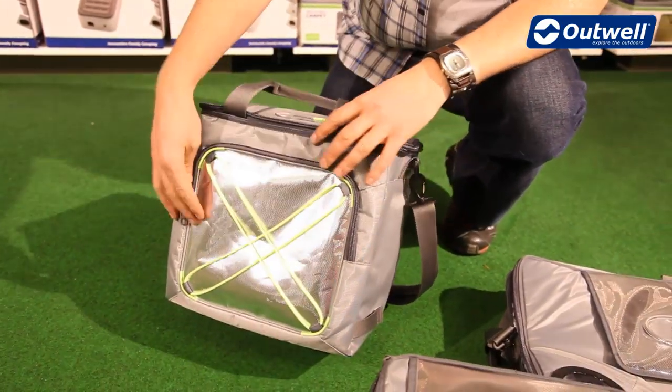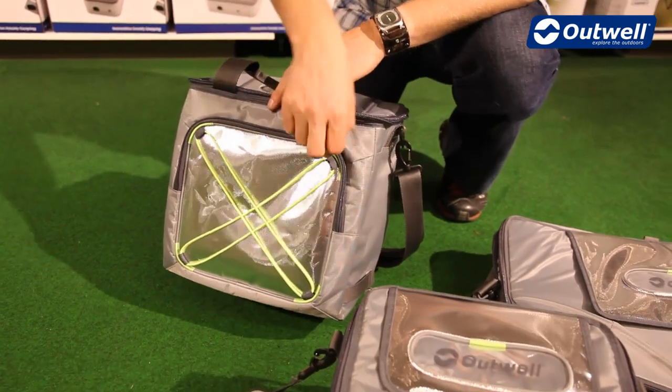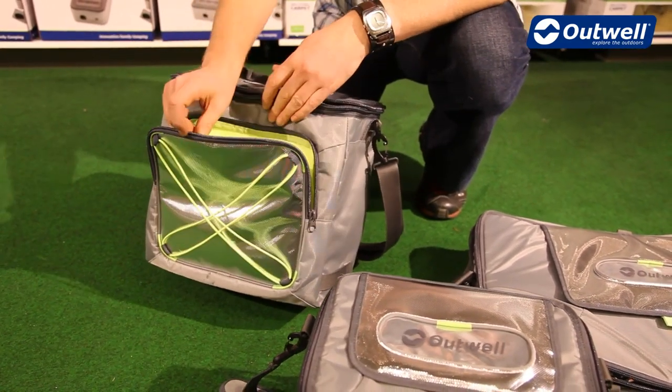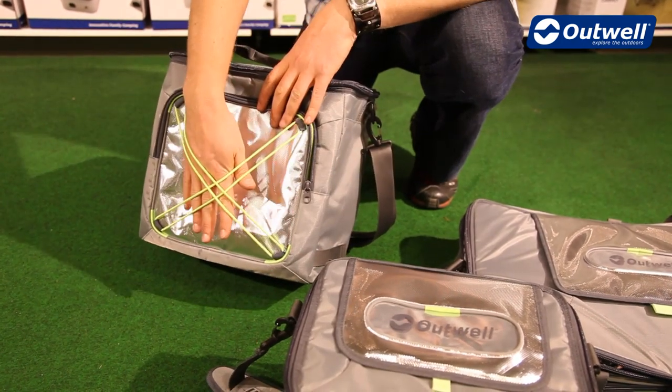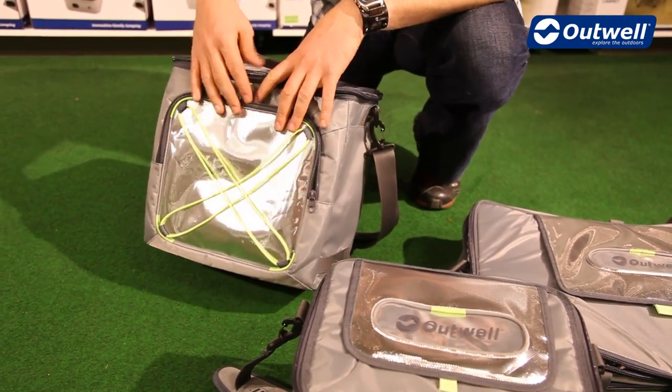On the front of each chill bin we have this zipped storage pocket, which is nice and bright with luminous piping around the inside and luminous bungee cords on the outside if you want to store anything there.